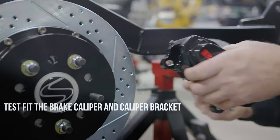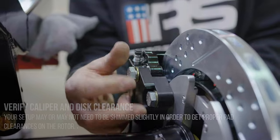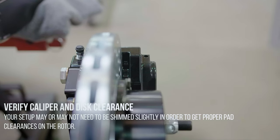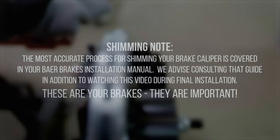Test fit the brake caliper and caliper bracket. Verify caliper and disc clearance. Your setup may or may not need to be shimmed slightly in order to get proper pad clearances on the rotor. The most accurate process for shimming your brake caliper is covered in your Bear Brakes installation manual. We advise consulting that guide in addition to watching this video during final installation.